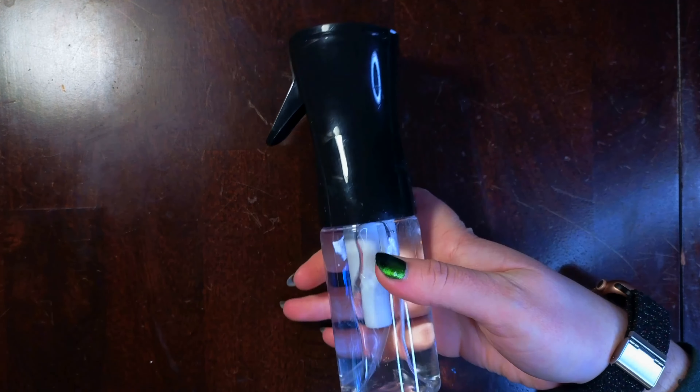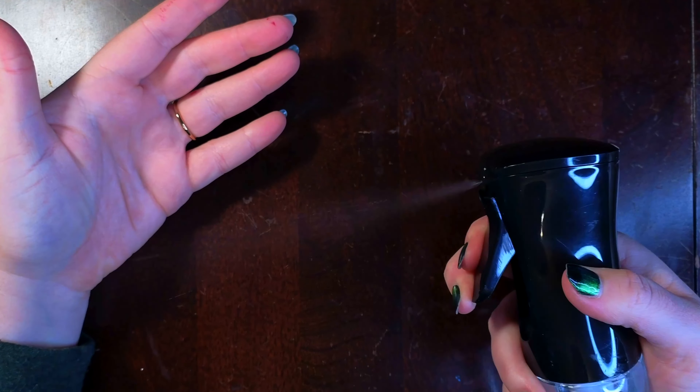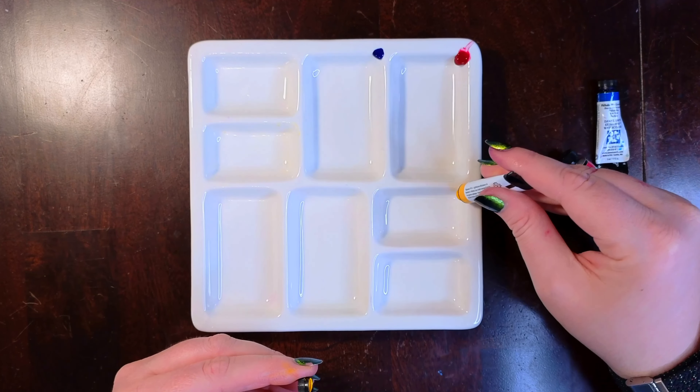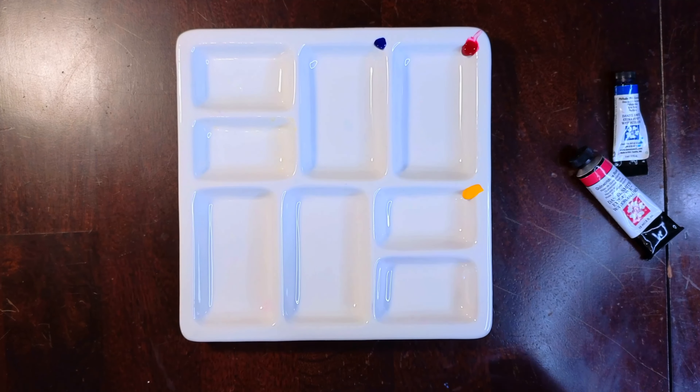Also helpful to have is some sort of spray bottle. This is a mister, and I find the water comes out a lot more consistent and controlled than some of the cheaper spray bottles. I'm using paint straight out of the tube so I can get a really high level of saturation, and also if I need more paint once I've started working wet on wet, I can quickly mix some as opposed to dry pans.